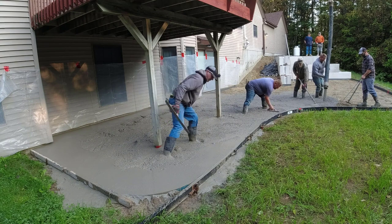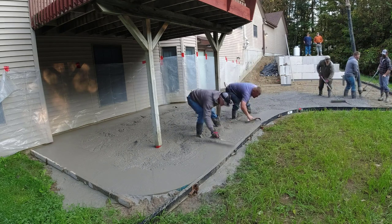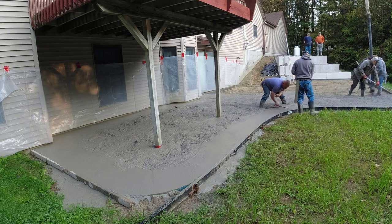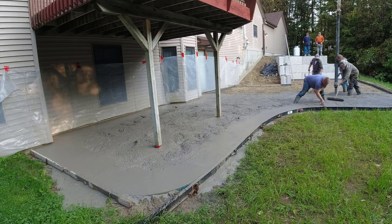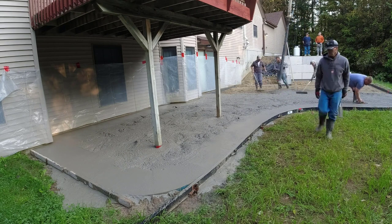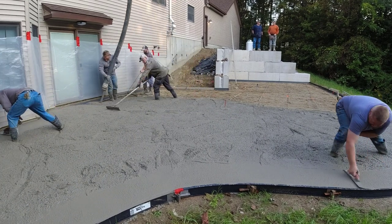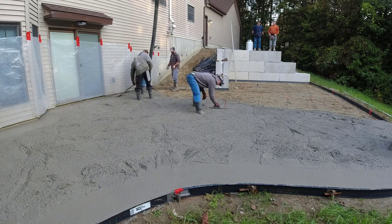The homeowner hired the excavator to come in and dig out 12 to 16 inches of topsoil, put in about a foot of gravel, and then compact it really well, sloped all the way away from the house. Our job was to come in and set the forms, set the rebar, pour and stamp the concrete, then clean and seal it. We didn't get involved with the gravel prep. We like to get that first truck — whether it's 8, 9, or 10 yards — dumped right out so we can get the second truck backed in while we're doing the screeding and bull floating.